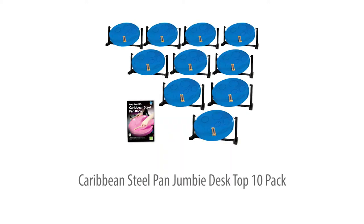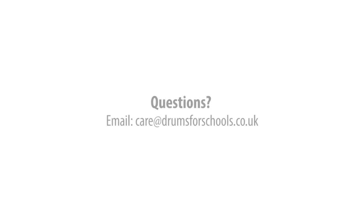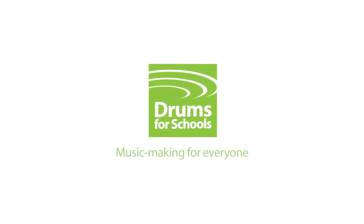The Jumbie desktop 10-pack: the best value way to buy more pans or to start up a lunchtime or after-school steel pan club. Full teaching support is included, enabling class teachers as well as music specialists to lead their group to performance level in just a term of lessons.